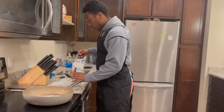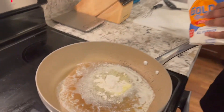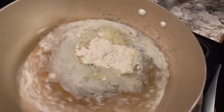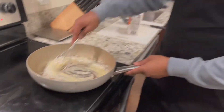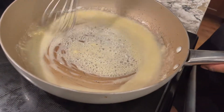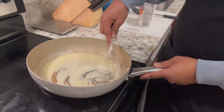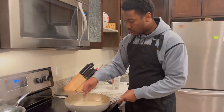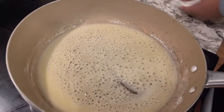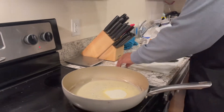Get your all-purpose flour, about a teaspoon, then get your whisk, ladies and gentlemen. And when it looks like that, I'm gonna do about a quarter cup of heavy whipping cream right there. That looks good to me.